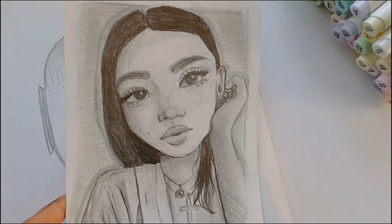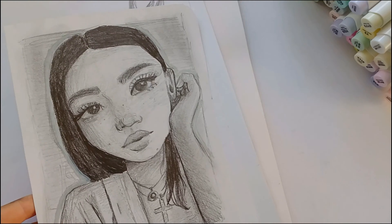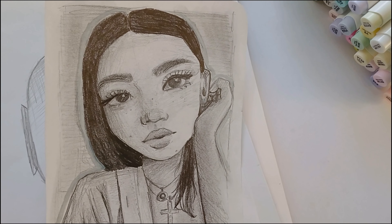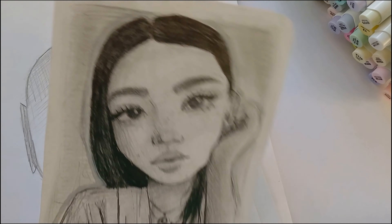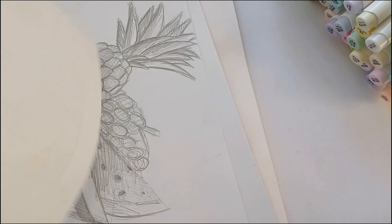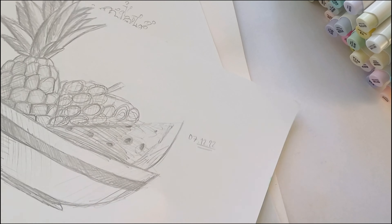Here again she told us to draw whatever we want, so I drew this without a reference. I'm not sure how much I like it — it's very basic and simple, and it's pretty smudged from sitting in a pile for so long. I didn't write any dates so I'm not sure when I did this. I just decided to draw a random girl.